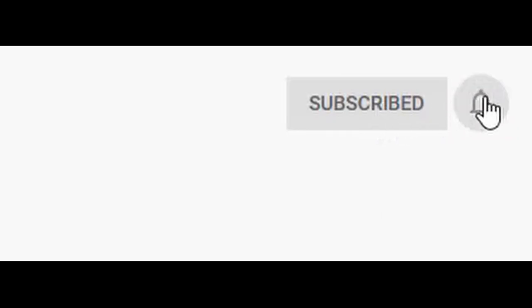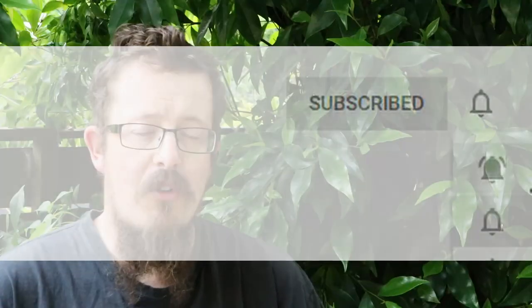Sam here with the Giant Pumpkins NZ YouTube channel. Just a big shout out to everybody that already follows and is subscribed — thank you to the GPNZ crew. Thanks for watching, I really appreciate it. Make sure to hit the subscribe button and the little bell next to it. That way you won't miss any of the videos that are coming out. It's free to do.